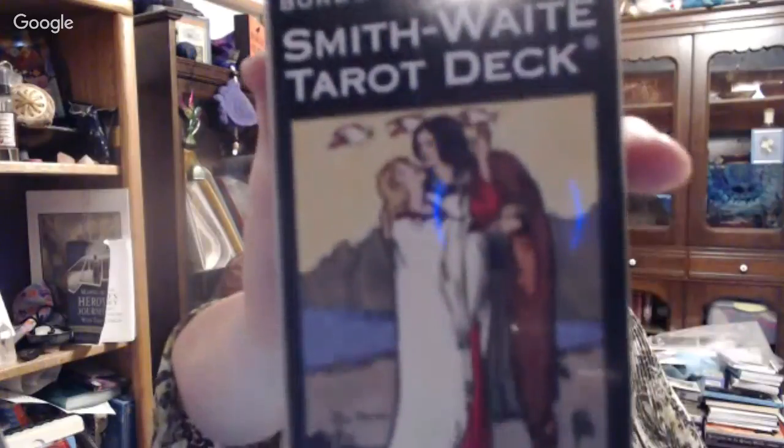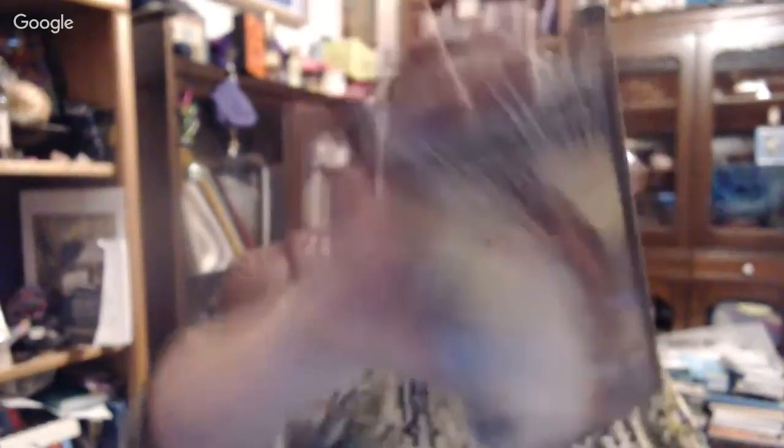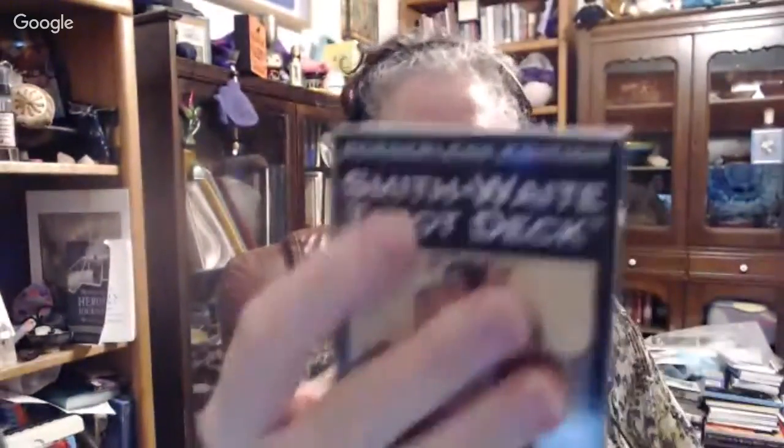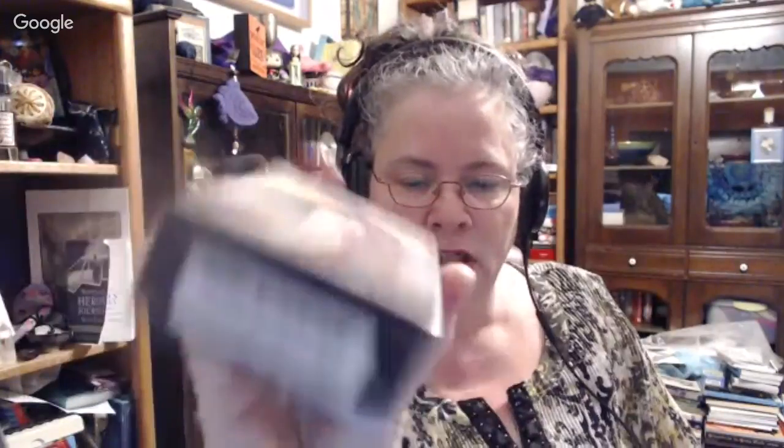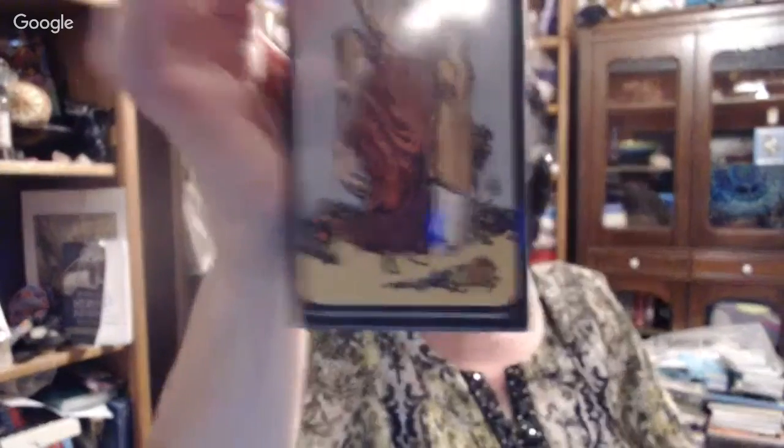You can see I haven't even opened these. None of these decks are open. I'm really thrilled about this one. People have been asking about it. I don't hate borders — I'm not a border-ew person, I like borders. But this one is the Borderless Smith-Waite Tarot. It's borderless, and it's Smith-Waite — they put Pamela's name there. I believe that's a first, and it's a very wonderful first. This is a U.S. Games deck.